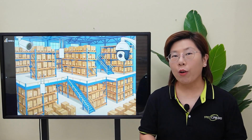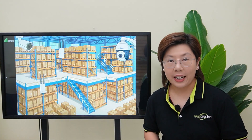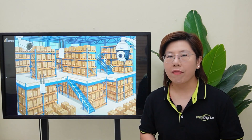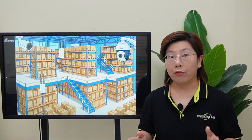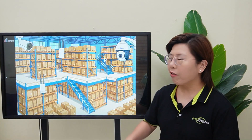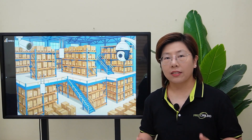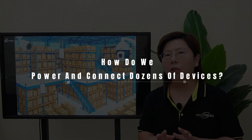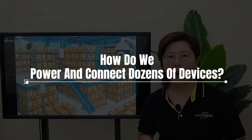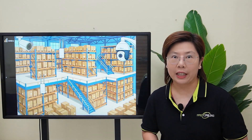Hi tech enthusiasts, welcome back to Fast Cabling. Imagine a warehouse that never sleeps — robots working 24/7, Wi-Fi humming, cameras watching every aisle, and phones that never miss a call. Our client runs exactly that, and they asked us a big question: how do we power and connect dozens of devices without turning the building into a jungle of cables and power bricks?